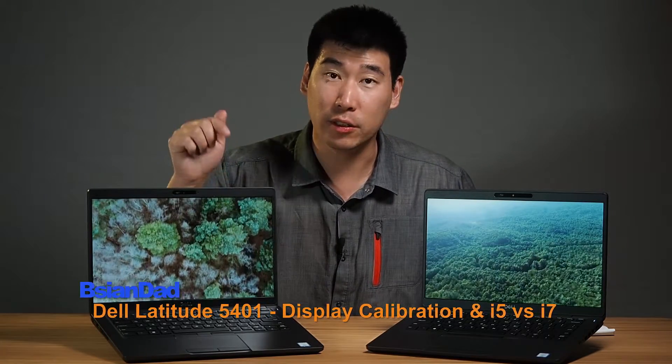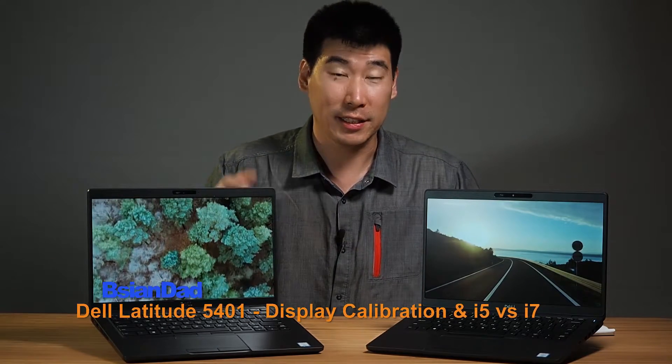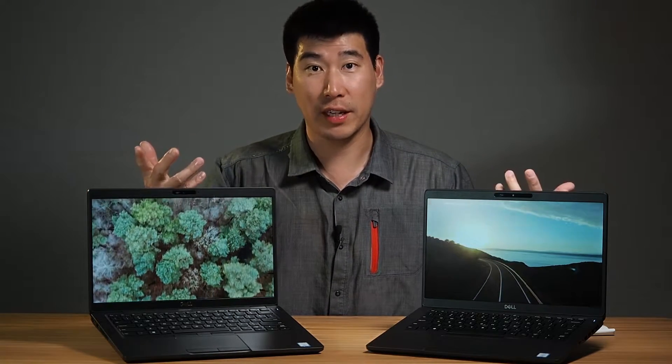Hey everyone, B-Asian Dad here. I've got two Dell Latitude 5401s right here. I'm actually revisiting this particular notebook because firstly, it's actually quite a surprising performer, and secondly, I've actually got a few questions from my subscriber list from my previous videos. So I thought I might just answer with the video. If you haven't checked out the review for this, I'll put a link in the description below and you'll probably see a little pop-up here as well.